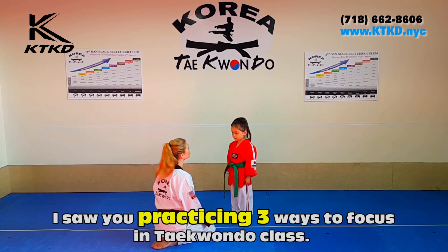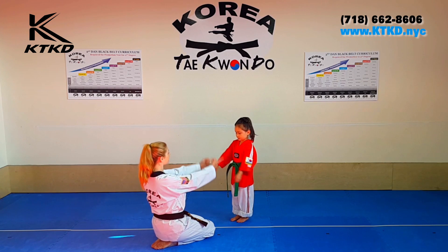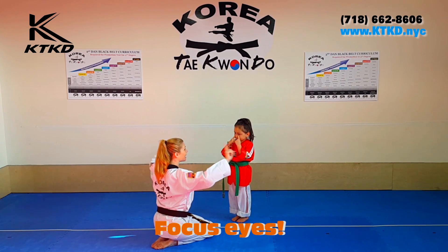I saw you using three ways to focus in Taekwondo class. Let's practice. Hands out. Say focus eyes. Focus eyes. All the way to the side.